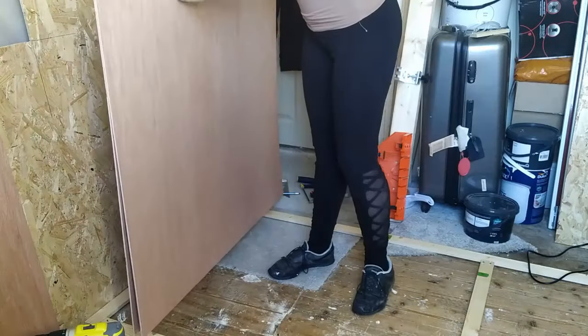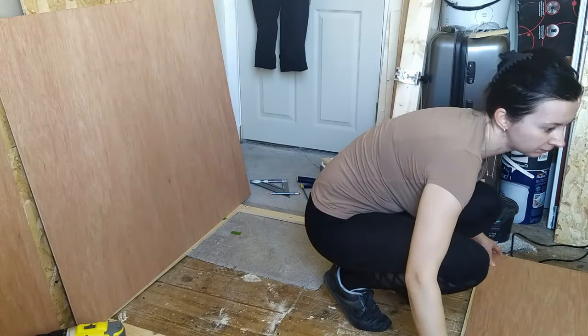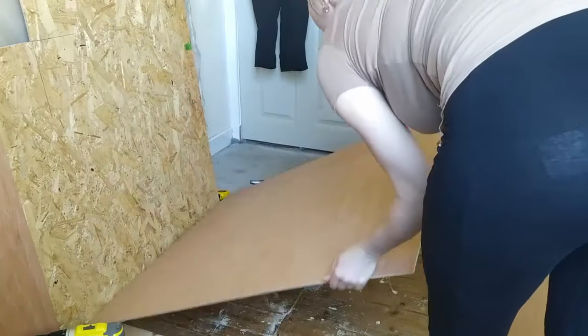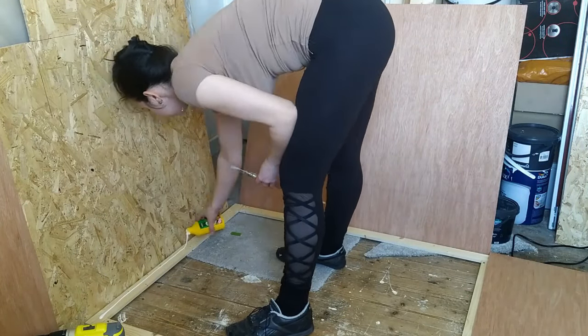I was worried about the weight of the door. That is why I used very thin wood strips, but they ended up being much lighter than the mirrors which were previously in my wardrobe.